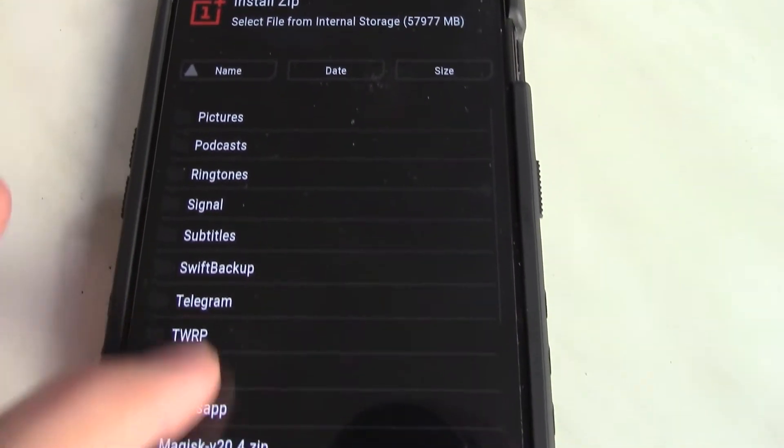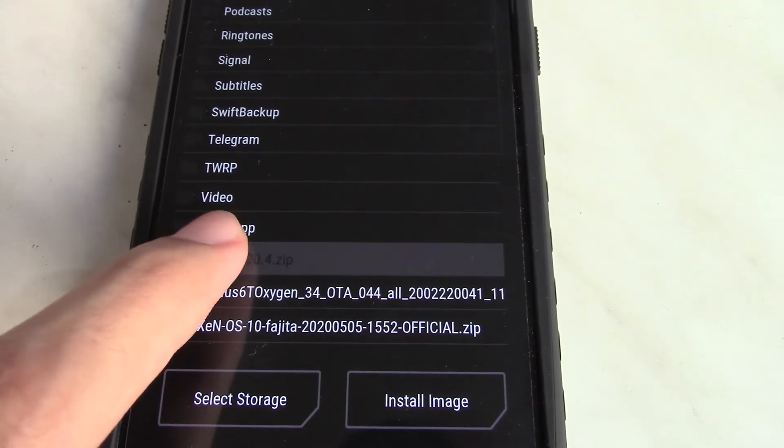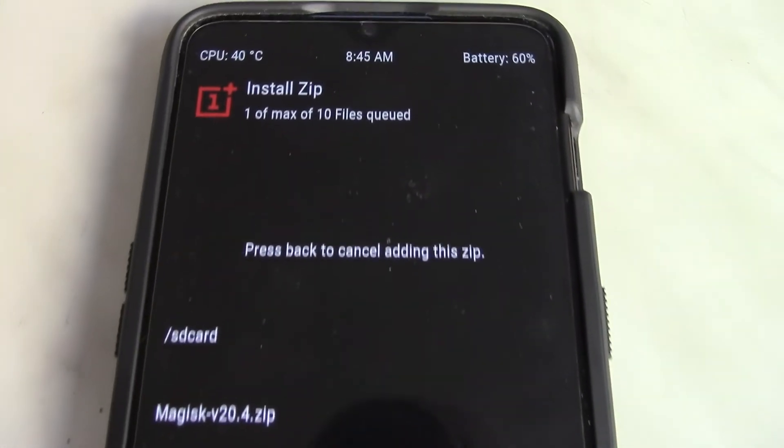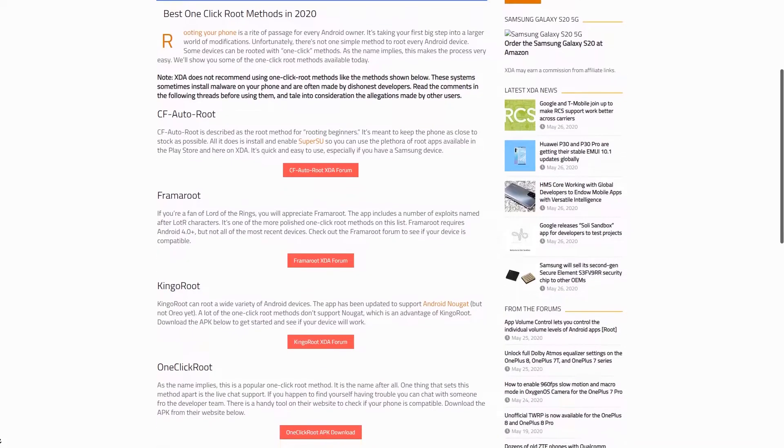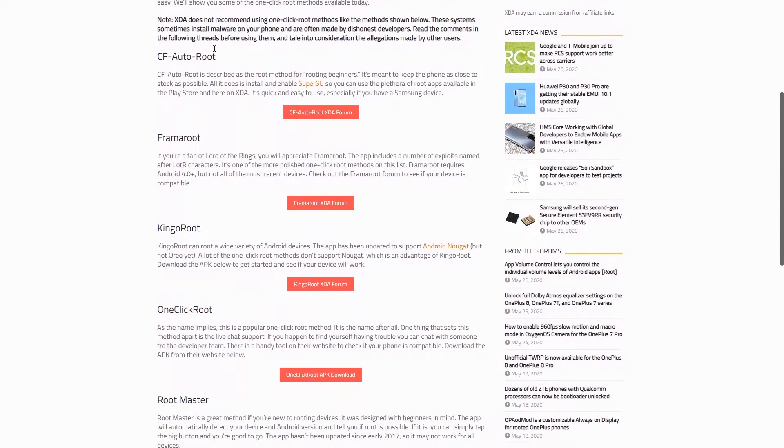After installing the recovery, it's all about installing a zip file called Magisk onto your device, and you should be able to reboot after that to a rooted phone.